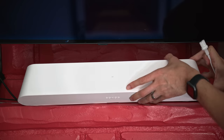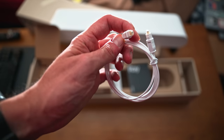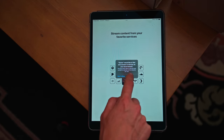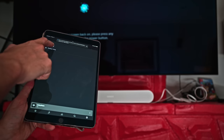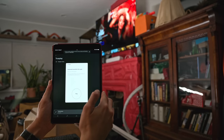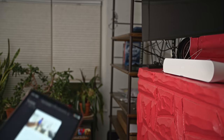The setup process was simple. I just plugged the Ray into the wall and connected it to my TV with the included optical audio cable. From there, I finished setting it up on the Sonos app on my phone. The process will take a bit longer if you've never set up a Sonos speaker before, because you'll need to authorize the various streaming music services you want to use. Once that's done, you have the option of tuning the Ray using what Sonos calls TruePlay, which uses the microphone on an iPhone or iPad to balance the speaker's audio based on how your room sounds. It's a bit of a weird process walking around your space slowly raising and lowering your phone, but it always makes my Sonos speaker sound better, so it's worth the five minutes to set up if you have a compatible device on hand.